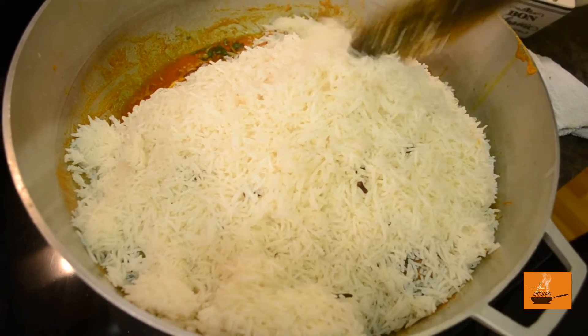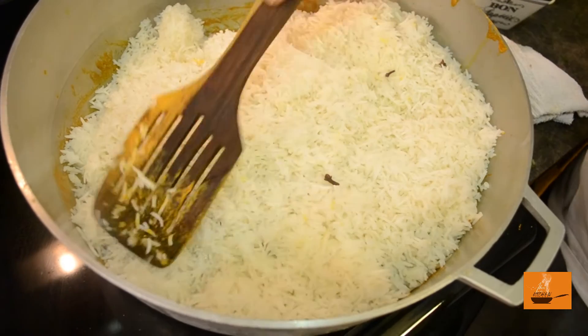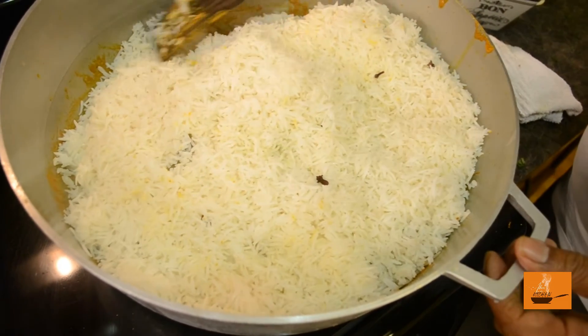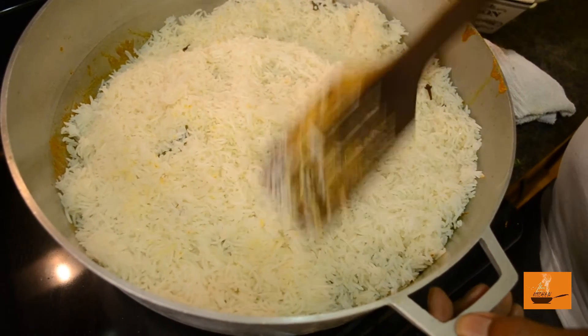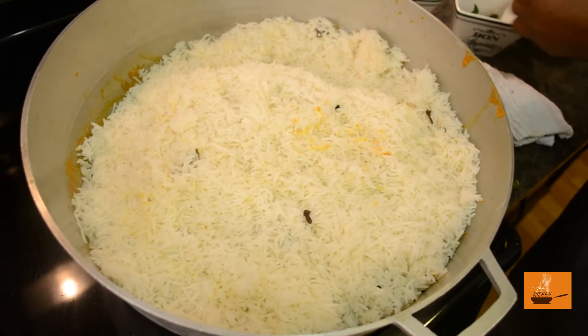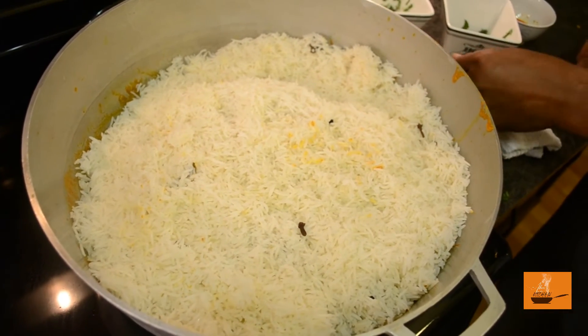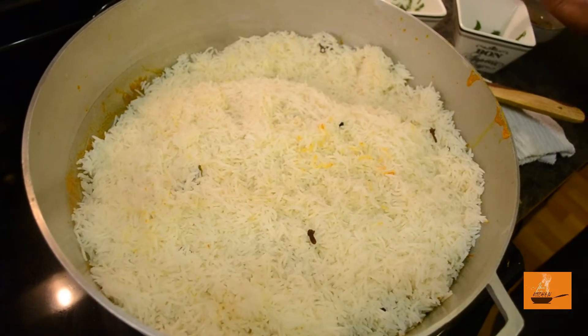There you go — just level it nice, making sure you capture the steam inside the pot. That's the dum cooking. In the old traditional style they use charcoal to cover it from the top, but we're at home so we can't really do that.